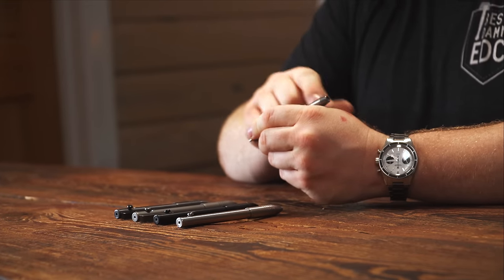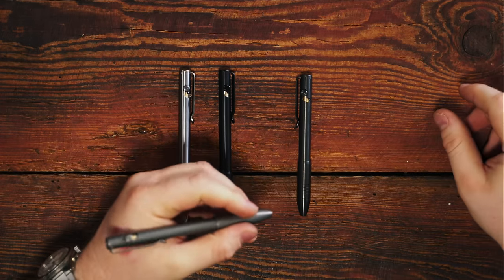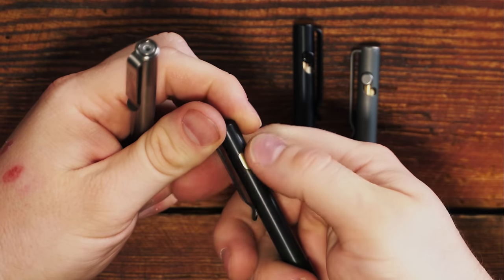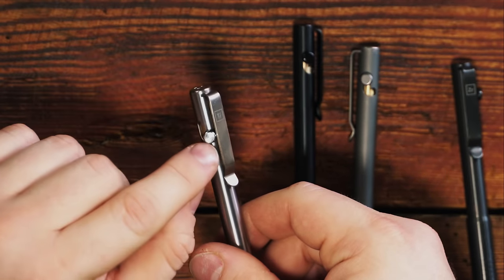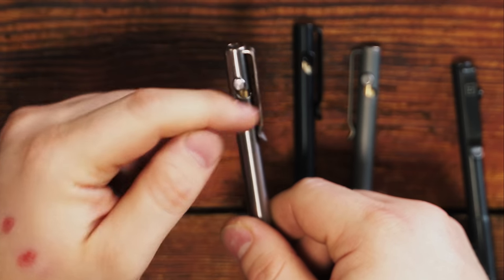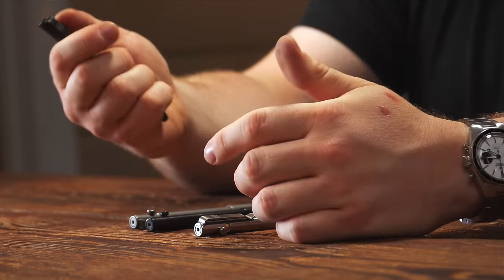I'm left-handed and it doesn't bother me — I've used dozens of different bolt action pens and it's never really bothered me. But with certain pens it can matter. I have the Bolt Liner from Tie2 Designs and the way the bolt is positioned relative to the clip, you have to hold the pen a specific way, which can get a little annoying. With this pen, if the standard configuration doesn't work for you as a left-hander you can flip the clip around. In the standard configuration the bolt never really interacts with the clip, but if you flip it there is a little interference with the thumb path.